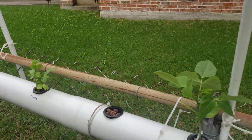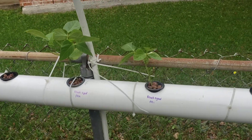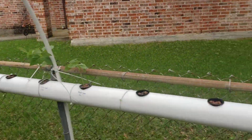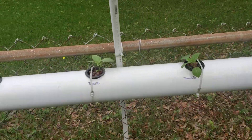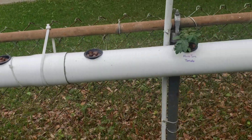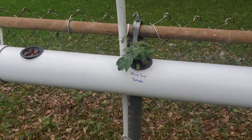We've got some cilantro down here that we started from seed, some black-eyed peas right there that we can run up on these trellises as they get longer, green tomatillos over here, and micro tom tomatoes.